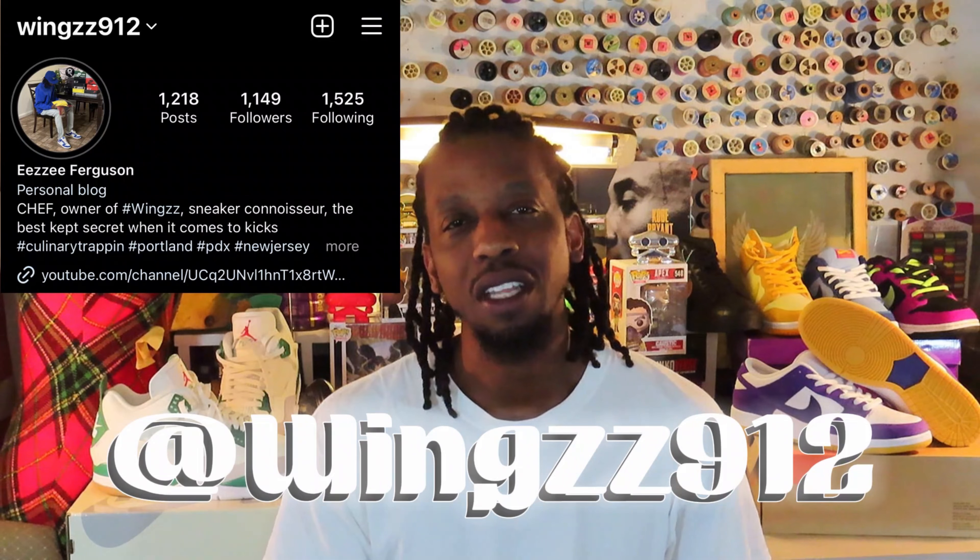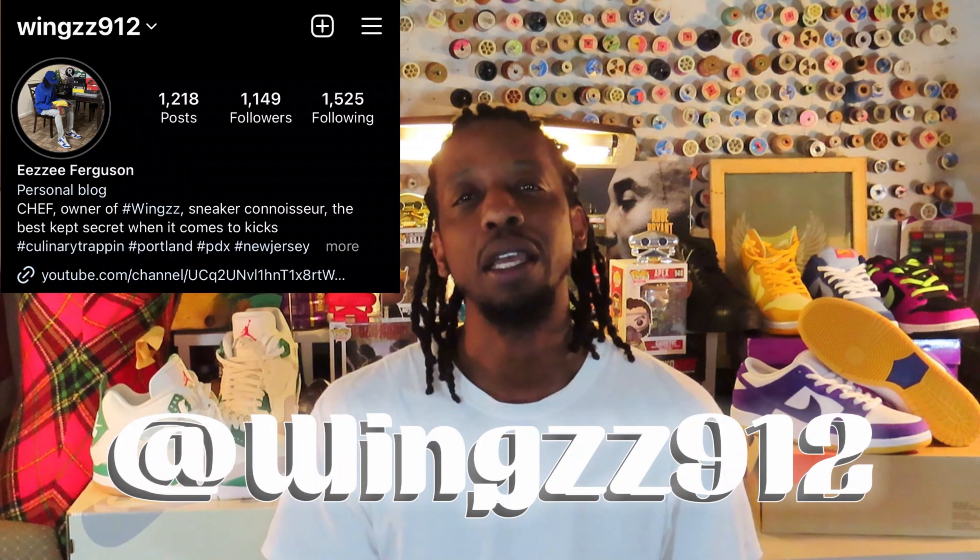What up — three times, you already know who it is. It's the one and only, homie Chef at kawings912 on IG, that's W-I-N-G-Z-Z912 on Instagram. If you're looking at me, this is an almighty shoe review. Real quick, let's talk about it — Union BBs During Ones, you know what I'm saying, dropped this morning at 10. Numbers super low, super super low.